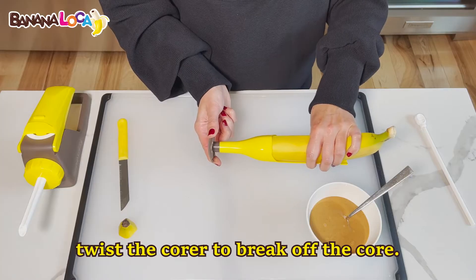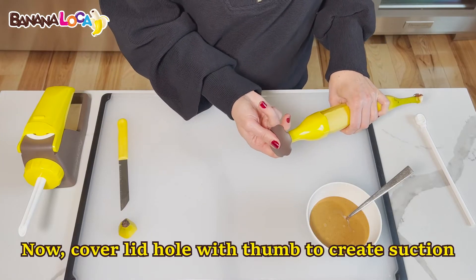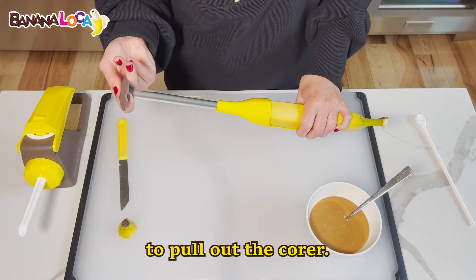Once fully inserted, twist the core to break it off. Now cover the lid hole with your thumb to create suction and pull out the core.